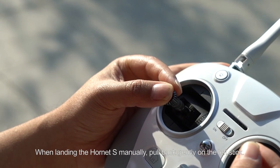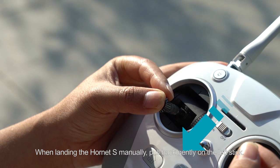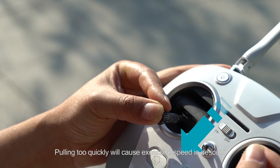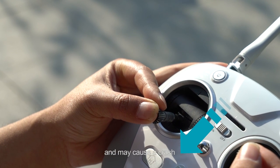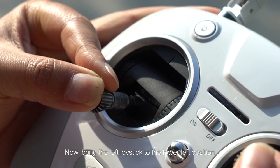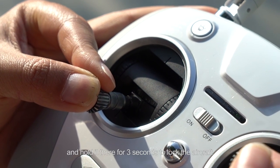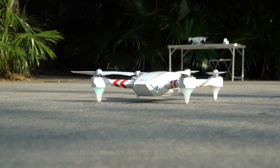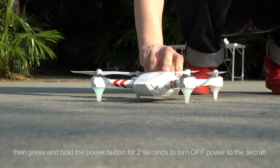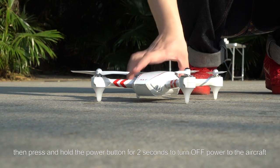The landing process of the Hornet S is also divided into manual and automatic modes. When landing manually, pull back gently on the left stick. Pulling too quickly will cause excessive descent speed and may cause a crash. Bring the left joystick to the lower left position and hold it there for 3 seconds to lock the aircraft. Then quickly press the power button and press and hold it for 2 seconds to turn off power to the aircraft.